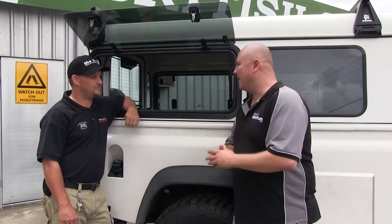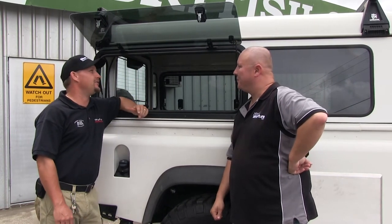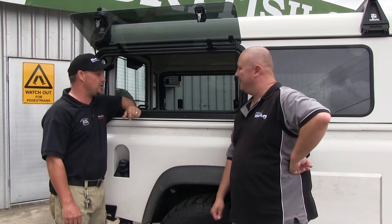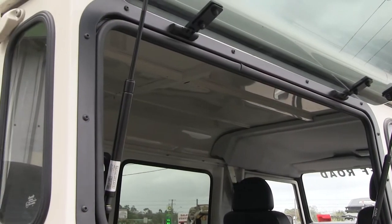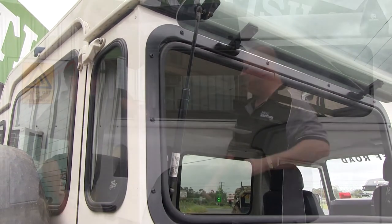Mark, what have you done to our Defender? Well, one of the things that's obvious right here is we've put the gullwing windows in. You can get them in glass or solid, and they make it real easy to access the rear cargo area. That's going to be handy when we're getting cameras and tripods and things like that out in the bush.